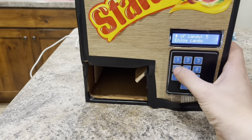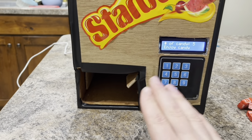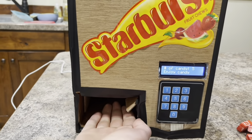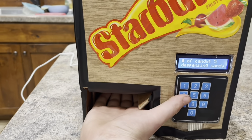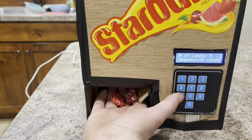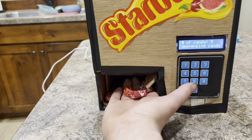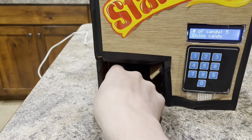It also works multiple times, so if I don't even want to push a button and just want to leave it on a set number — if I always want five every time — I can just put my hand in there. Three, four, five. One of them fell down here.